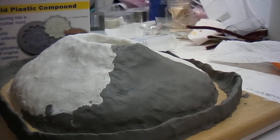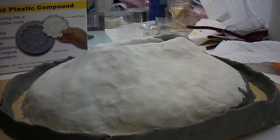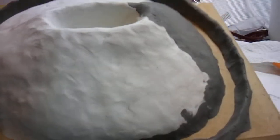Got the clay work done. Here we go. Here's what we got.